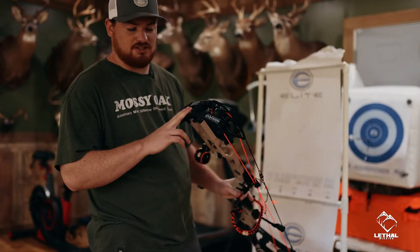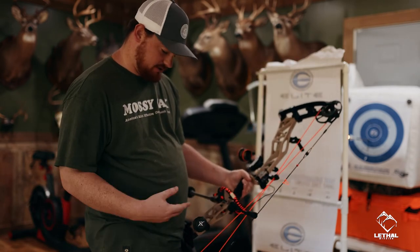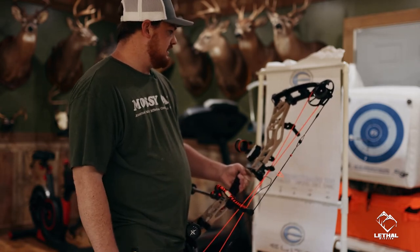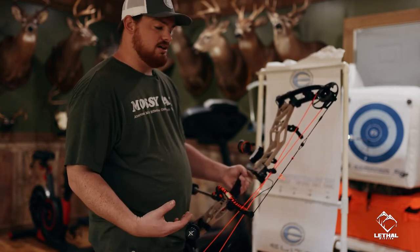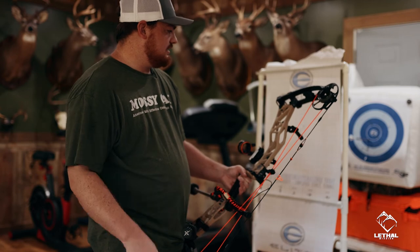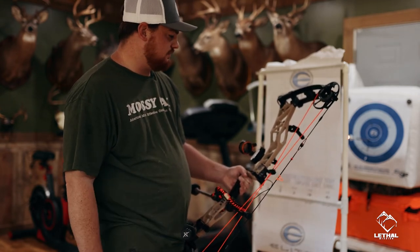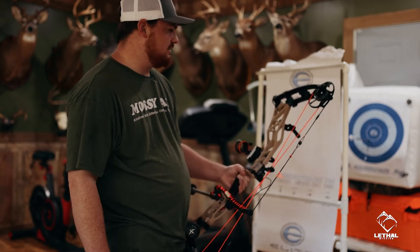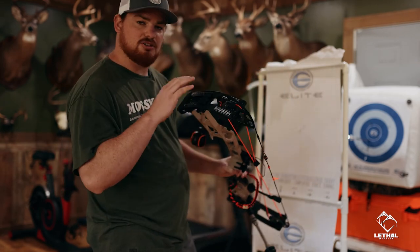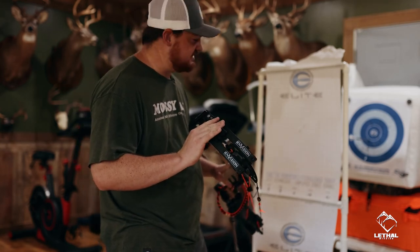70 pound, 28 inch draw on this Elite Envision, running the B3 Exact Hunter Sight, dead center stabilizers, gas bow strings. My arrow setup is 300 spine Bloodsport Justice smaller diameter arrows, 160 grain insert from Ethics Archery, tack veins 2.25 drivers with the four-fletch, nocturnal lighted nock, and the Swacker 261 broadhead. I am ready to now go sight in this bow and get this puppy set up — just ready for deer season.